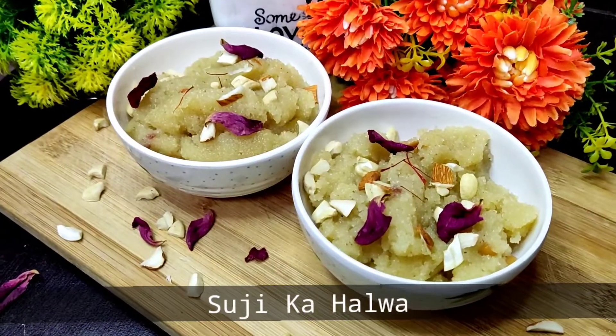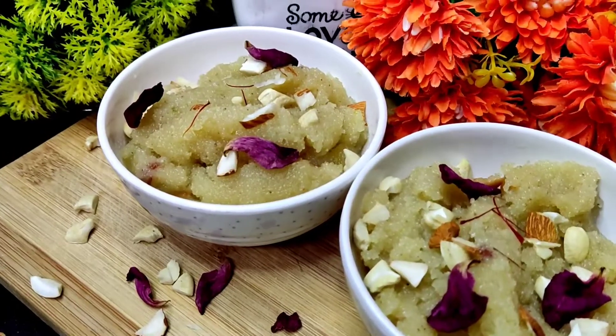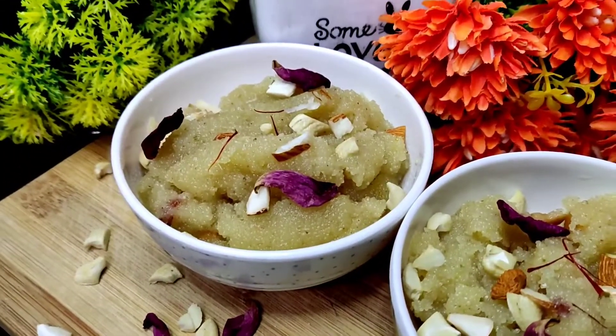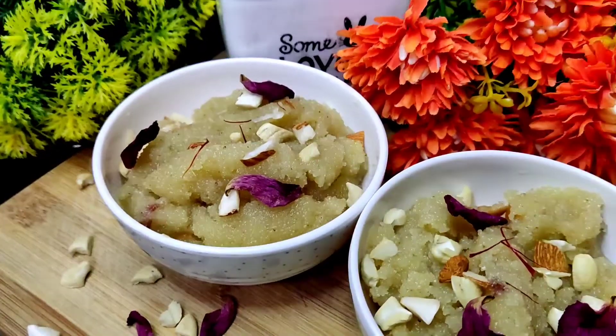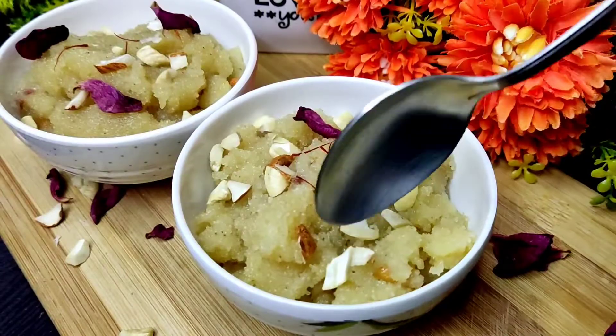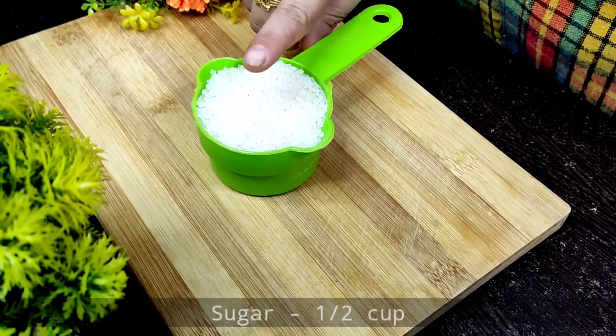Hey viewers, assalamualaikum! Welcome to my kitchen. Today we will make sushi halwa, which is very easy and very tasty. I like this as the world's most easy halwa because it doesn't have so much effort — it is made very quickly and it is very tasty. So let's start making sushi halwa.